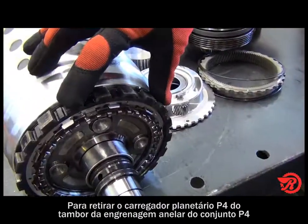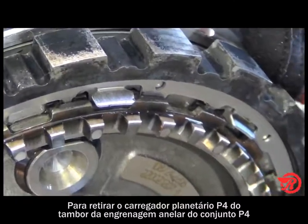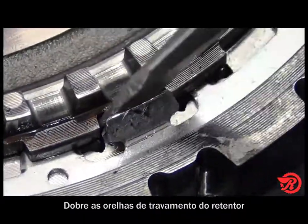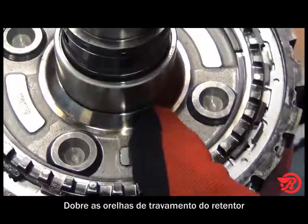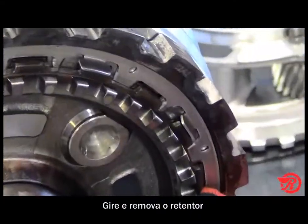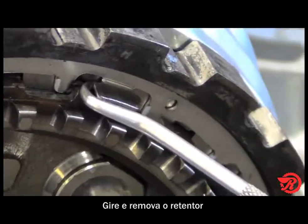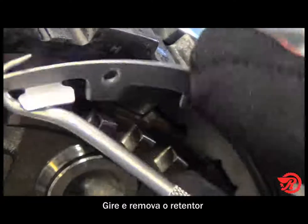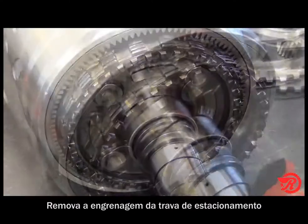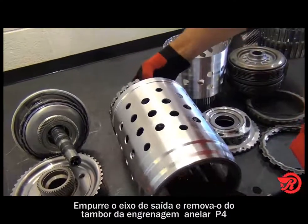To remove the P4 planet carrier and output shaft from the P4 ring gear drum, first bend the tabs that hold the retainer from rotating. Next, lay the assembly on its side and rotate the retainer so that it lines up with the open ends in the part gear, and the retainer falls out. Next remove the part gear. Then push the output shaft forward and remove it from the P4 ring gear drum.